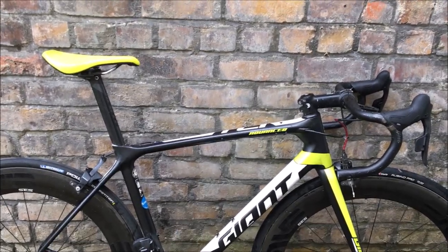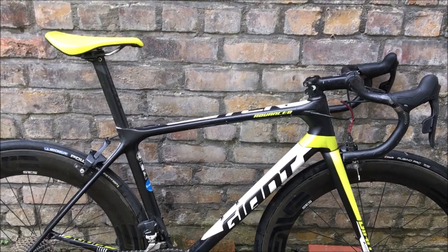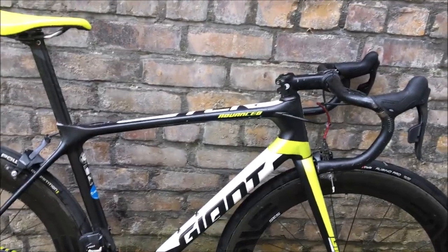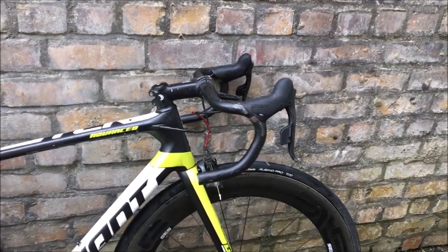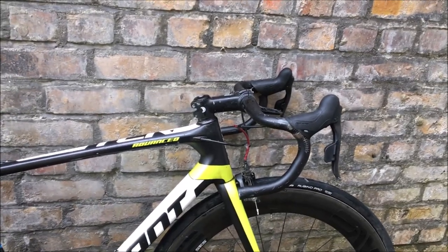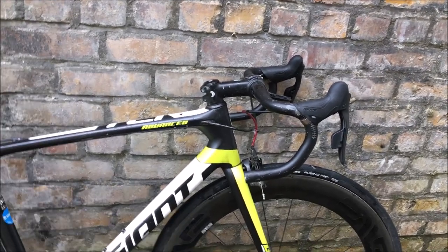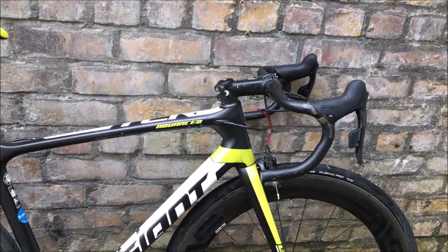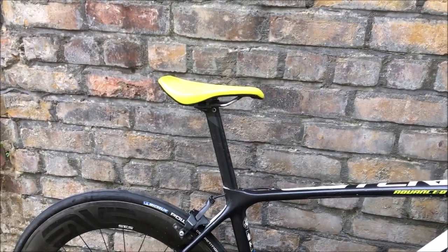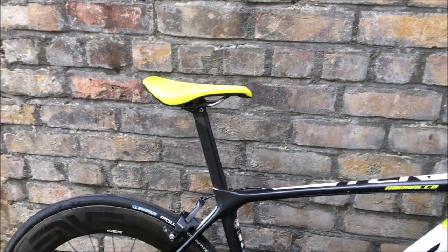So here it is — it's a Giant TCR Advance Pro from back in the day, I think 2018. That's a stock frame but nothing else is really stock, apart from the front brake. The handlebars are 38 Zipp — they do the job. The stem is also the same: 100mm Giant SL. I could go lighter, might go lighter, depends.